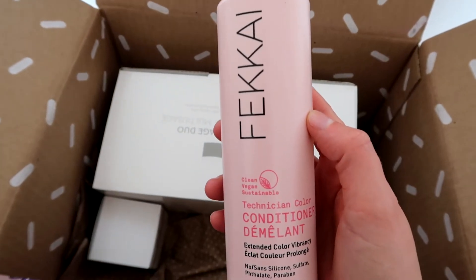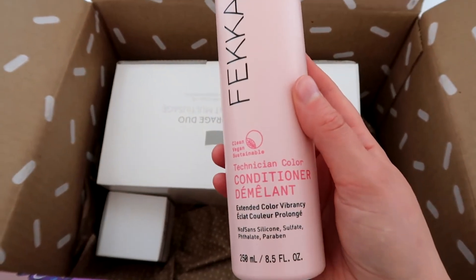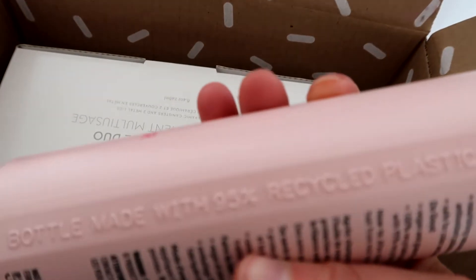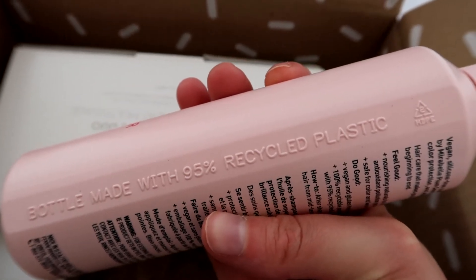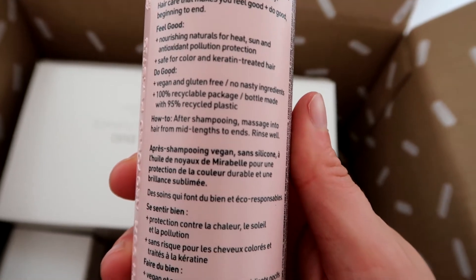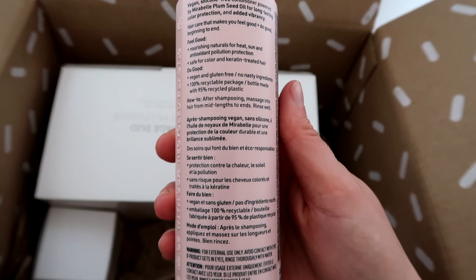I also got this conditioner, which is for colour treated hair. It's supposed to extend colour vibrancy and it retails for $24. I always love a good conditioner so I'm looking forward to giving that one a go. It's a really good size, cruelty free and vegan, and it has 100% recyclable packaging which is great too.